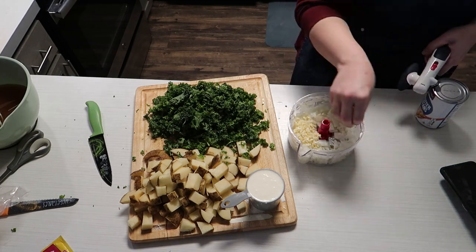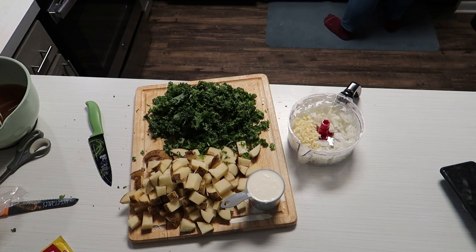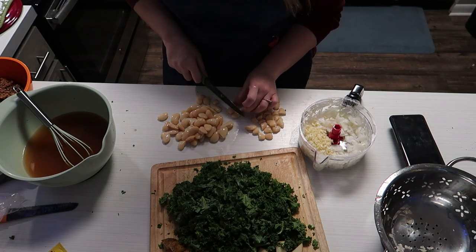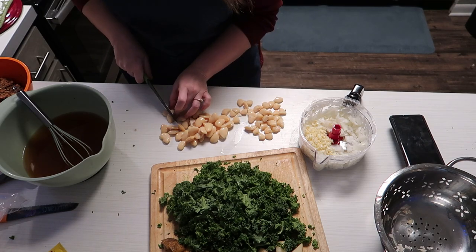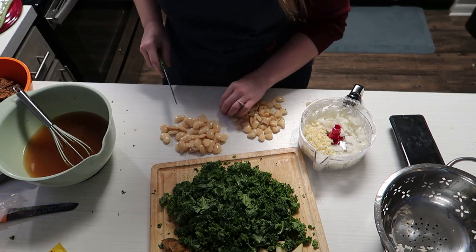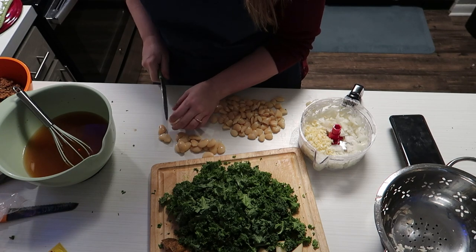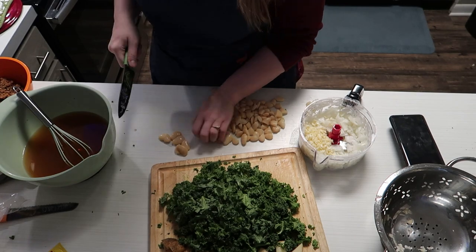These are the beans I thought were garbanzo beans but are butter beans, and I didn't realize how big they were. I got the brilliant idea to just cut them in half — they were freaking me out that they were so big. I'm weird about textures and that kind of stuff. I love beans, but I thought if I cut them in half it would satisfy my brain a little bit more. There were a lot of skins in there and I don't like the skins.